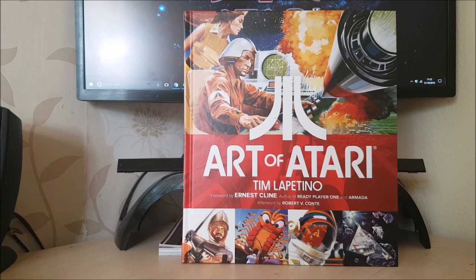They did do a deluxe edition as well, which comes in like a box that actually looks like an Atari cartridge, which looks very cool, but it's a hell of a lot more expensive. I decided to stay with this edition, because for what you get with the deluxe edition, I didn't really think it was worth it. I didn't really want to pay out more just for getting a fancy box, essentially.